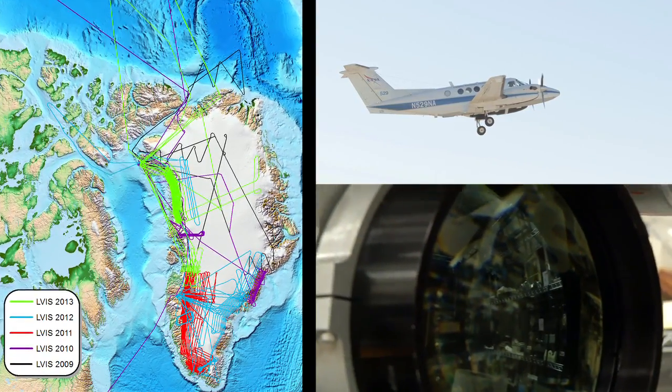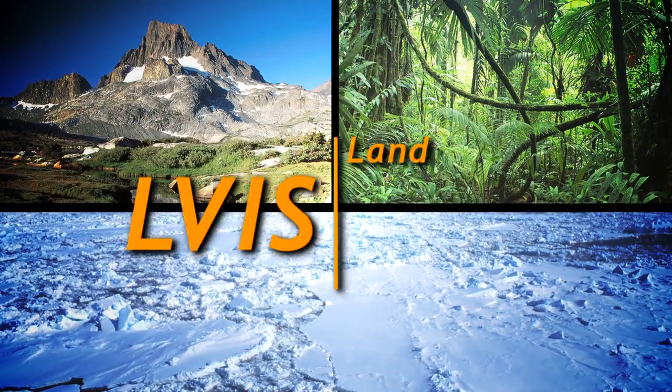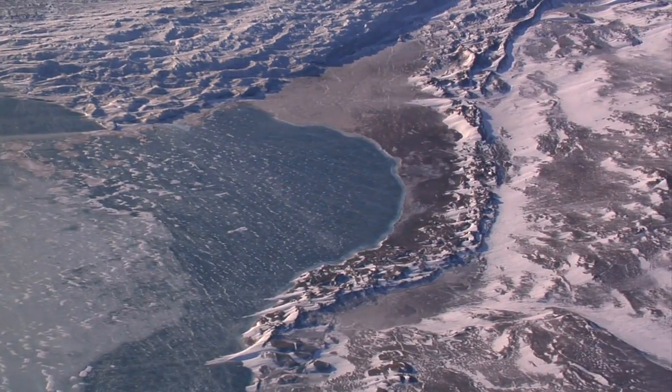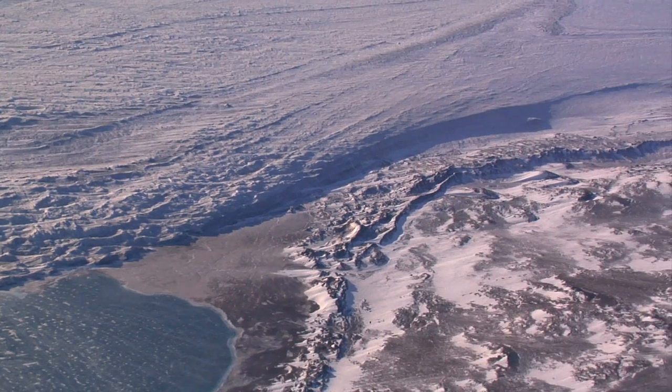It's very exciting. ELVIS is a high altitude airborne laser mapping sensor. The acronym stands for the Land Vegetation and Ice Sensor. It's designed to operate at high altitude so we can map a much larger area very quickly. Because it can map such a large area, we can look at landscape scale processes.